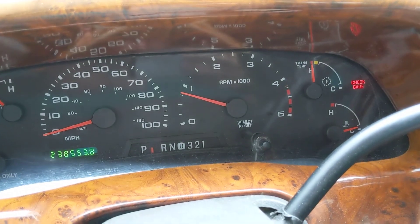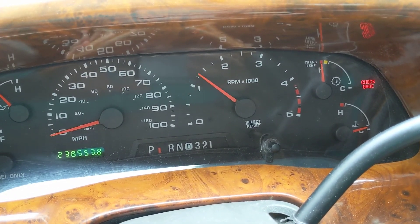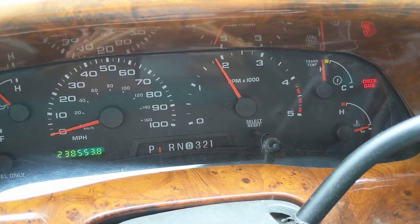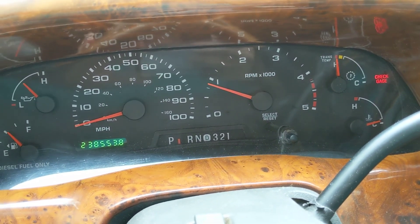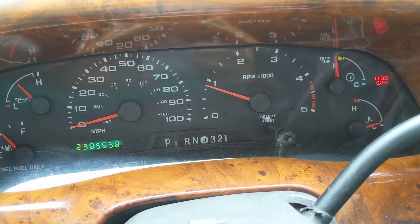One more look at the tachometer — now completely programmed, final install — everything works nice and smooth, so this installation is completed. If you have any questions, feel free to shoot us an email at contact@swophelper.com. Thank you for your time.